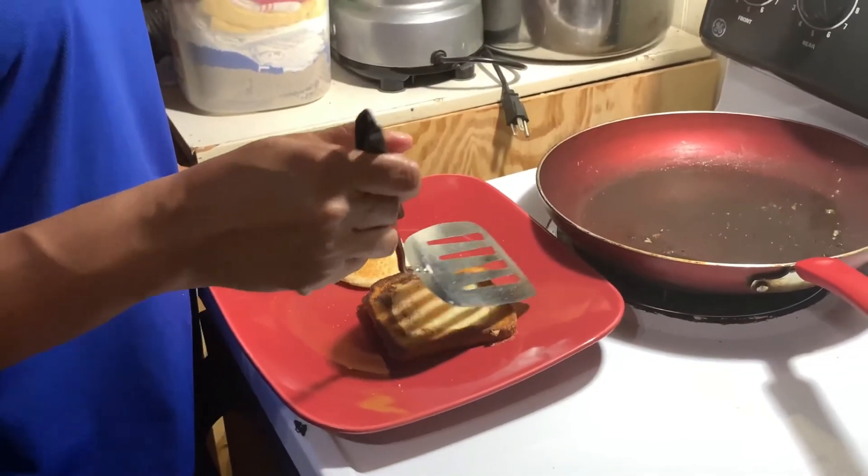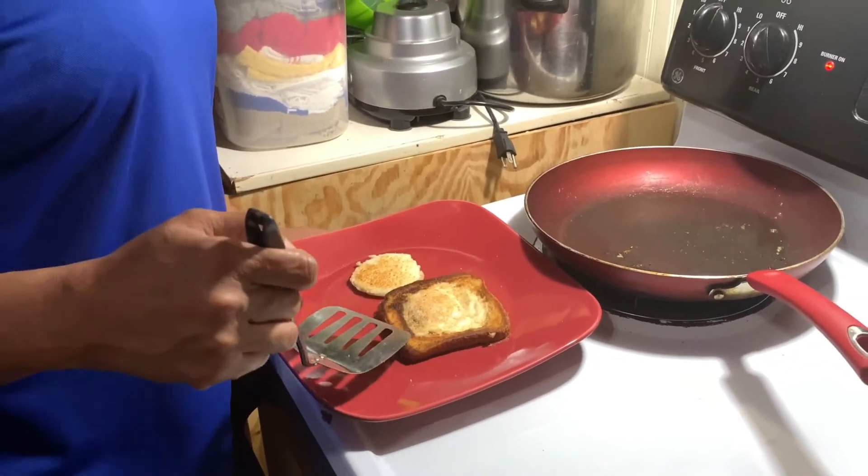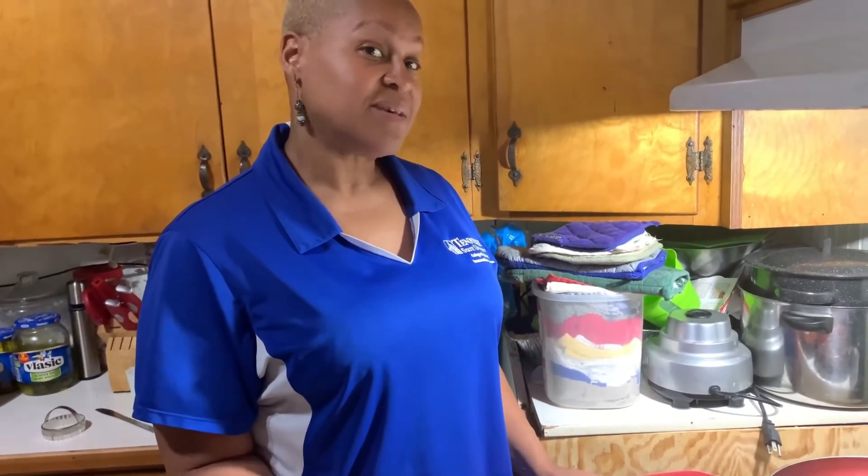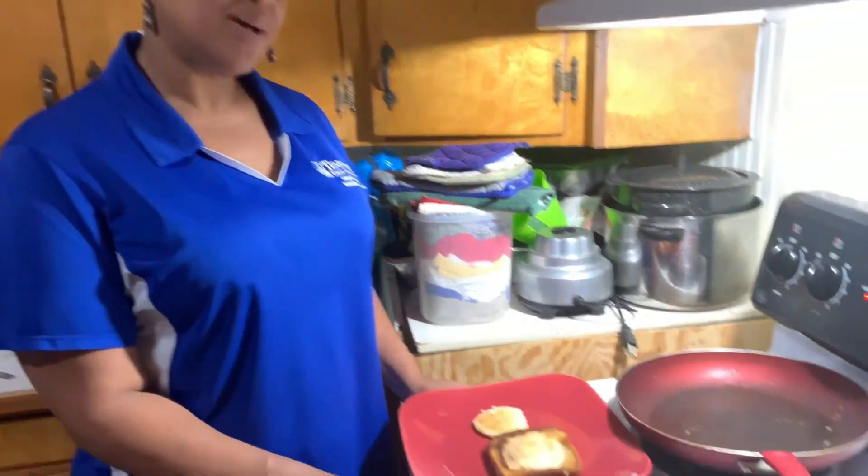A beautiful egg in a hole! You can eat it with fruit preserves or applesauce, whatever you fancy. But it's really good and it's healthy. I hope you've enjoyed this recipe and I hope you try it.